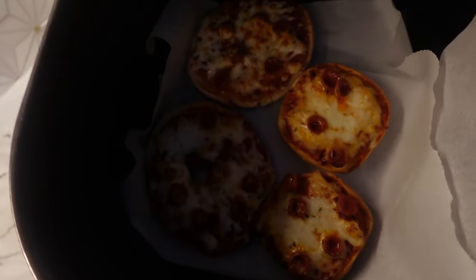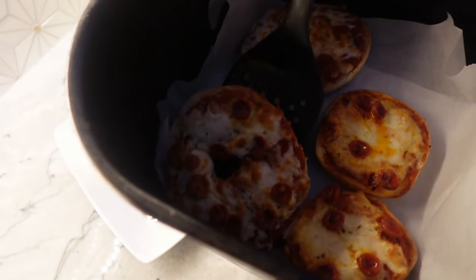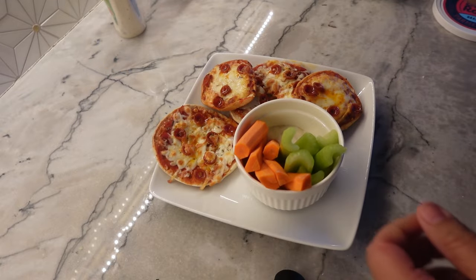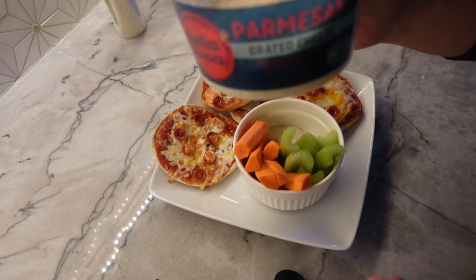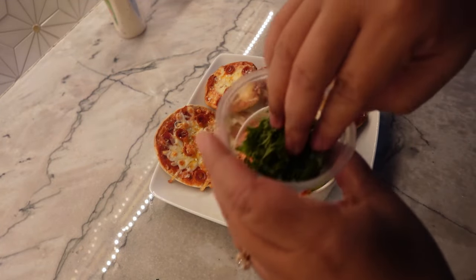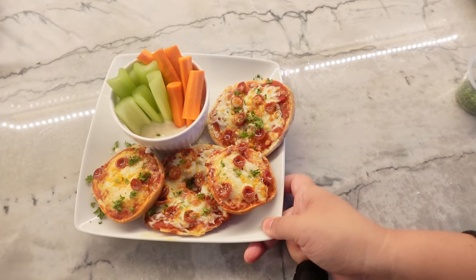I just popped these out of the air fryer — they were in at 400 for about three to four minutes. You can see the cheese is starting to bubble and brown a little bit, so they are perfect. All I'm going to do is top it off with a little bit of grated Parmesan and some chopped fresh parsley because I have it. And that's done.